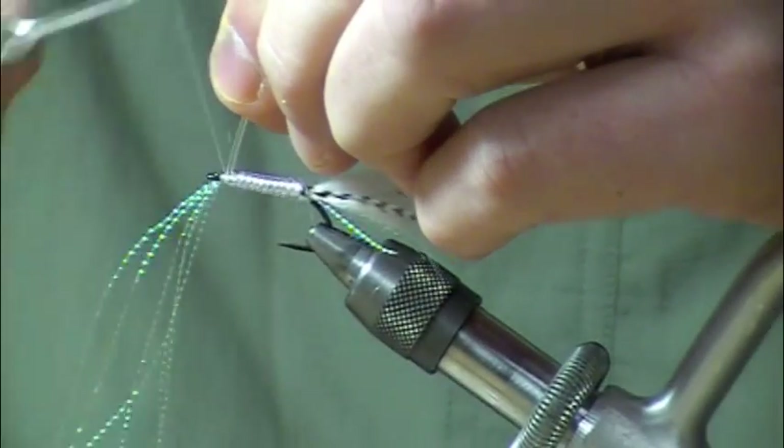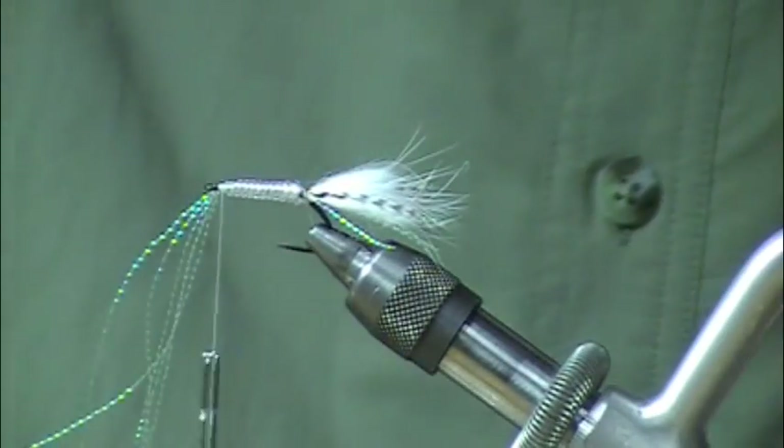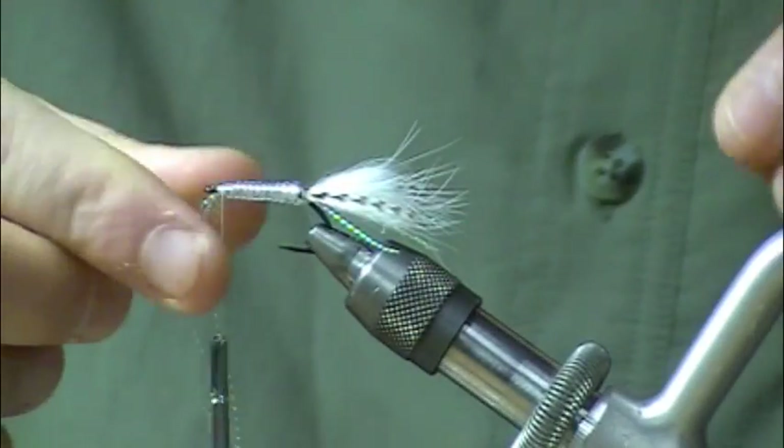A couple wraps on each side of that v-rib to really lock it in place so that when you let go it's not just going to unravel on you — nothing worse than that. A couple more wraps just to smooth that head out a bit.